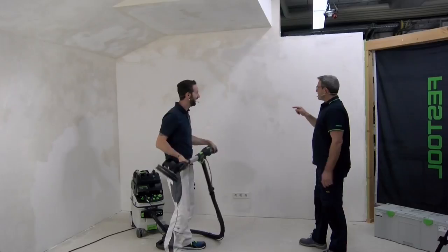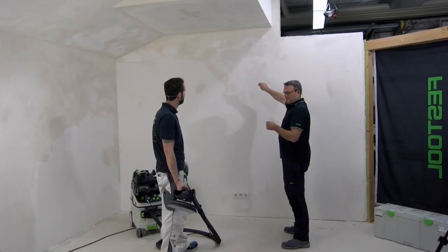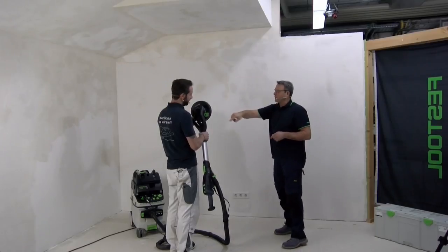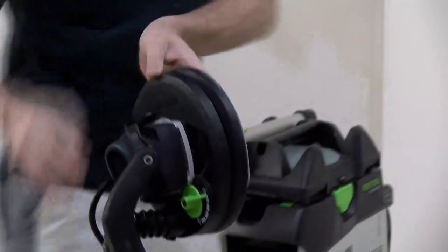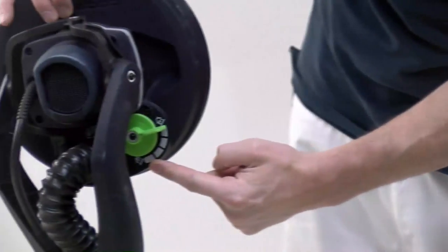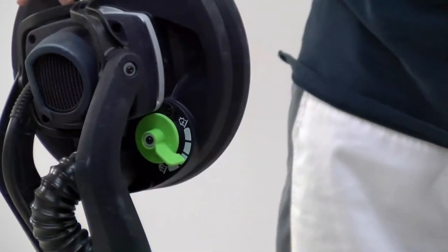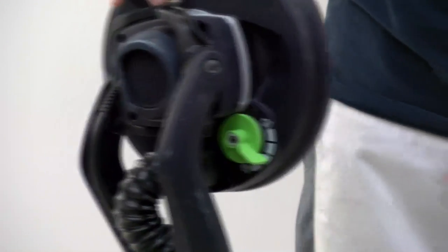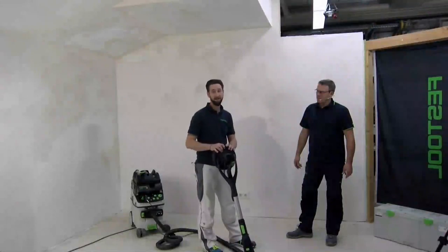There's another point — I saw you doing something on the machine before you started. When we look closely, you see two symbols: a ceiling symbol and a wall symbol. It's that easy to adjust now. When you want to sand a wall, you go to the wall symbol. Why do you need to adjust it? Because our Planix has a vacuum function.